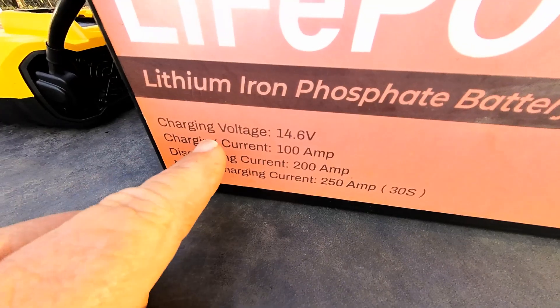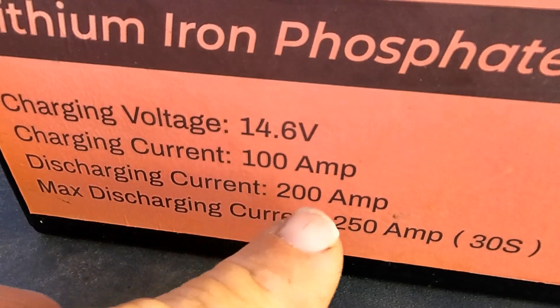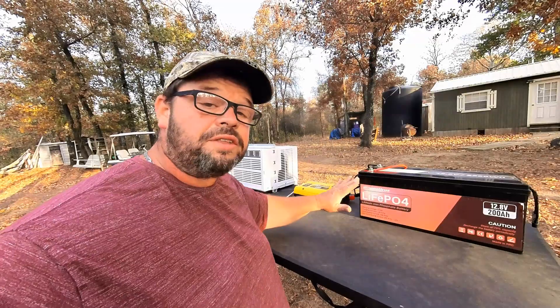I fully charged this Power Urus 200 amp hour battery before doing this test. When charging this battery, I charged it at 14.6 volts. It can take a charge up to 100 amp current, but we don't recommend it. The discharge current can be up to 200 amps — that's almost what a golf cart would pull. All of this equipment was made in China, so let's see how it all works out.